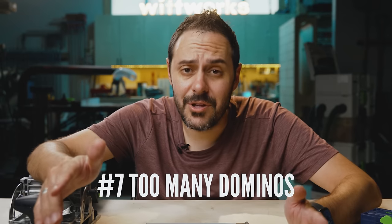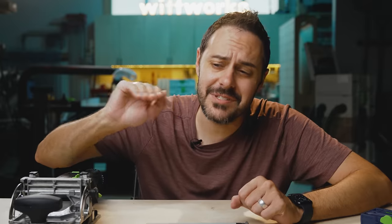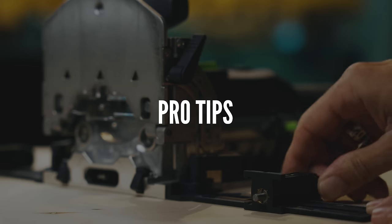The last mistake I'll share is putting too many Dominos in. Too much of a good thing can be a bad thing — when you cut mortises really close together, you're weakening your substrate. As a general rule, keep six to eight inches between your Dominos so you're not weakening your material too much.